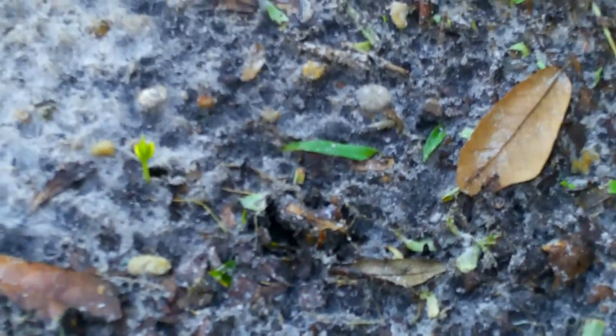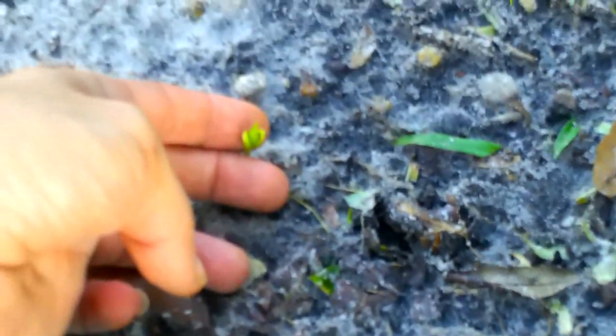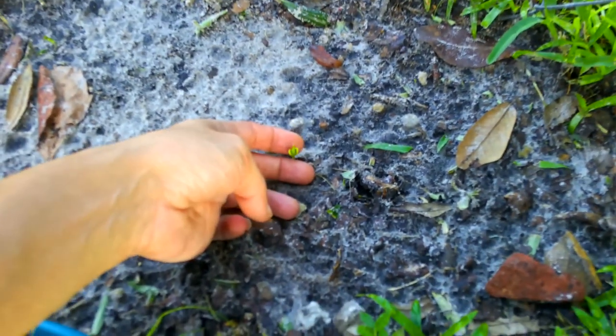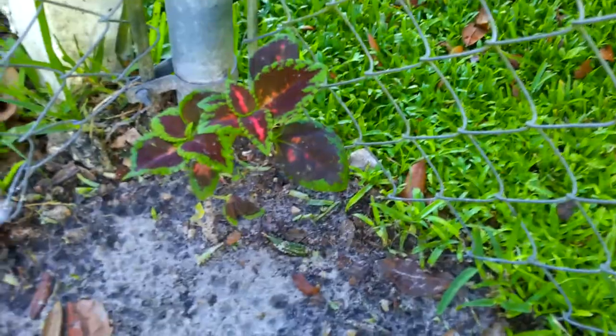I found a little squash here that I planted — it finally popped up last night because of all the rain we got. I'm so excited! Nothing's getting to my coleus yet. Something got to my watermelon too, so I'm going to have to do the preventative treatment with that neem oil.